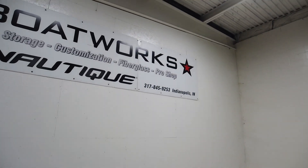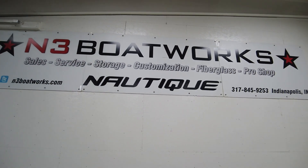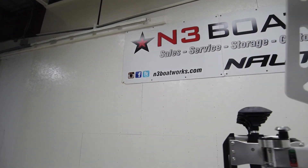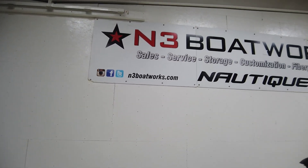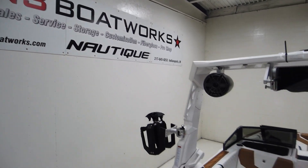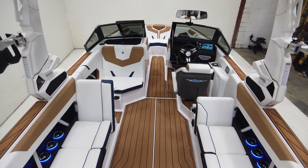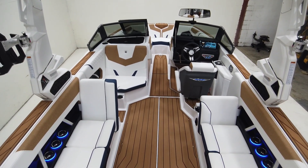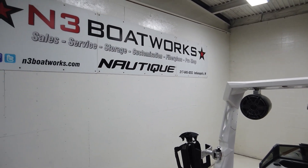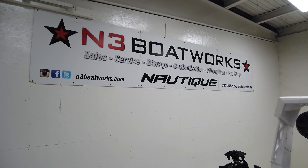Beautiful boat — we're pumped to get them out on the water. The surf wave is going to be amazing, it's going to ride and feel more comfortable on the water as well, being a deeper boat with a little extra weight. But it's still going to offer that really great versatile performance and a sportier feel to the way the boat handles compared to the rest of the boats in our lineup. Come check out the GS22 — hit us up for more info at N3 Boatworks. You can reach us at 317-845-9253.